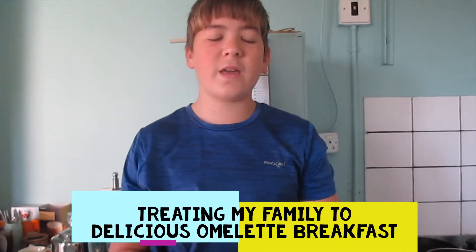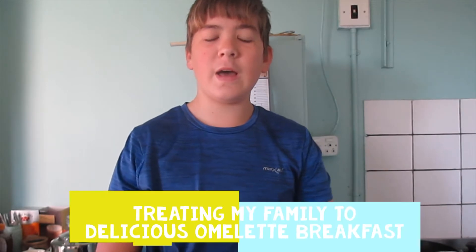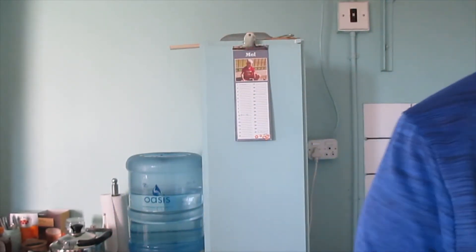Hi guys, it's me Zenifan back here with another video. Today I'm going to be giving you an easy to make at home breakfast. Today we are making omelettes — easy to make for family and friends.